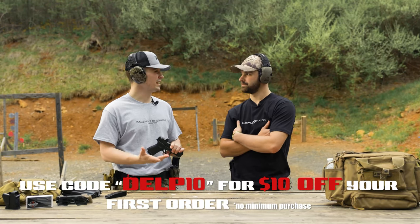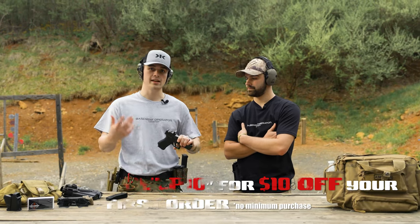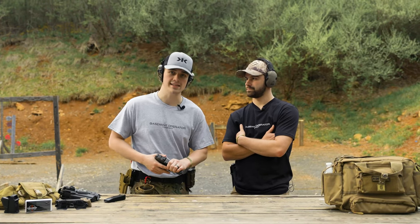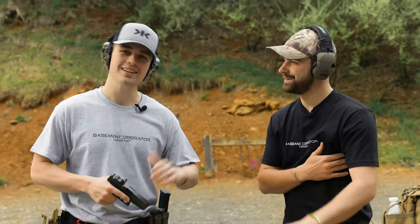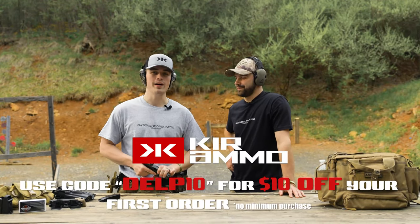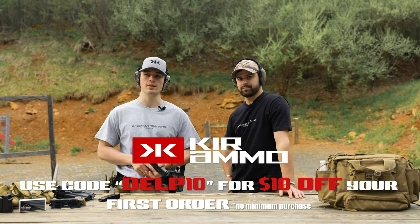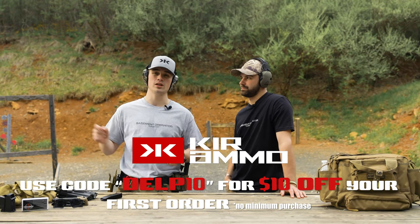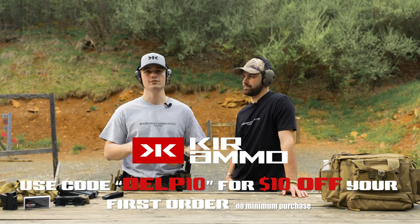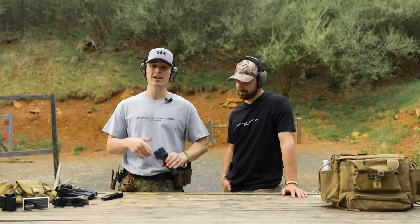They also have a good selection of hunting ammo, which you don't see a lot of. I do a ton of hunting and I'm always looking for ammo — Ker has it, whether that be Hornady or Nosler. Ker has it, so you should go check them out. Code DELP10 saves you ten dollars off your first order. Link is in the description at takesomeoneoutdoors.com/links.